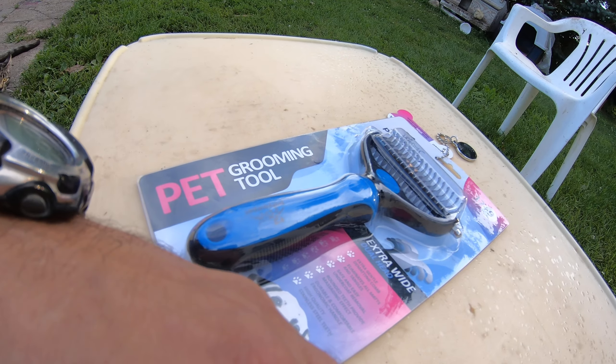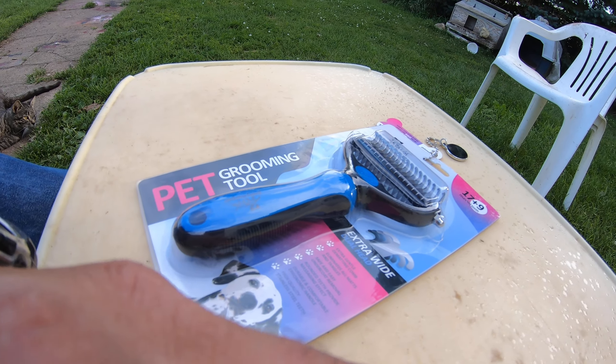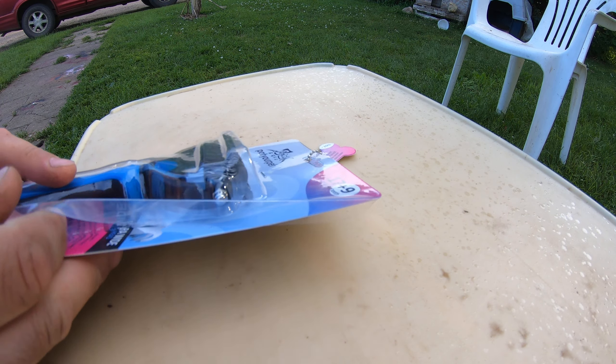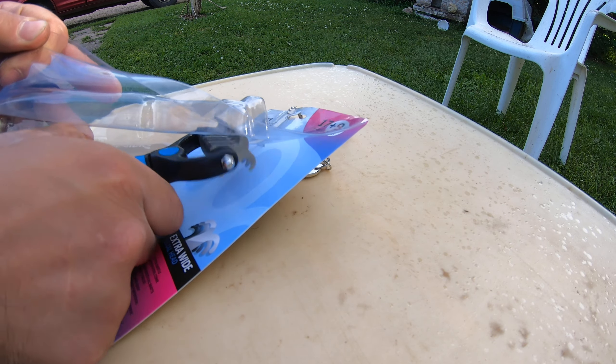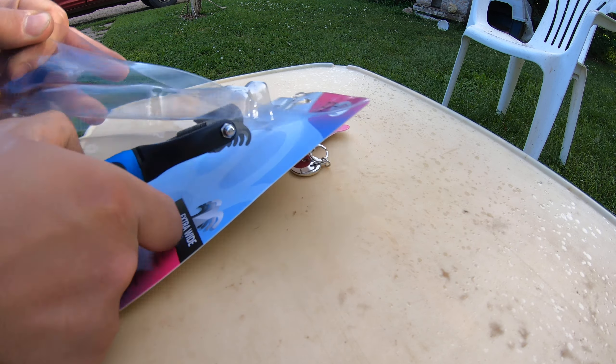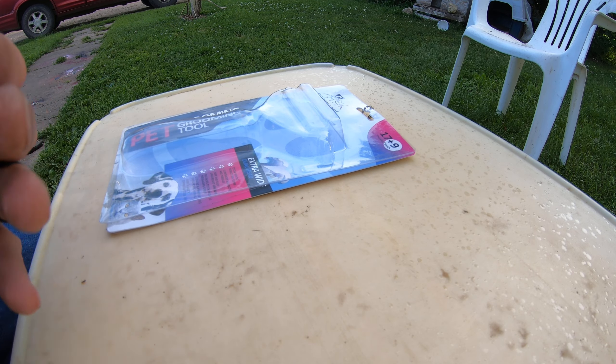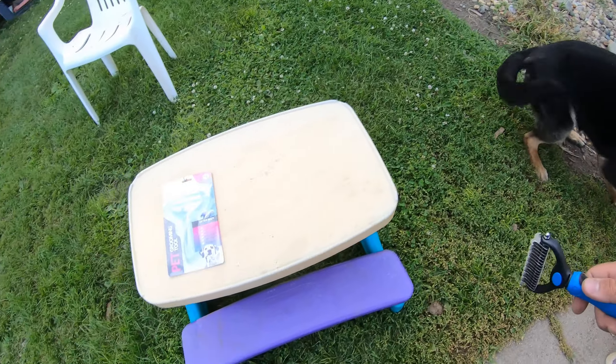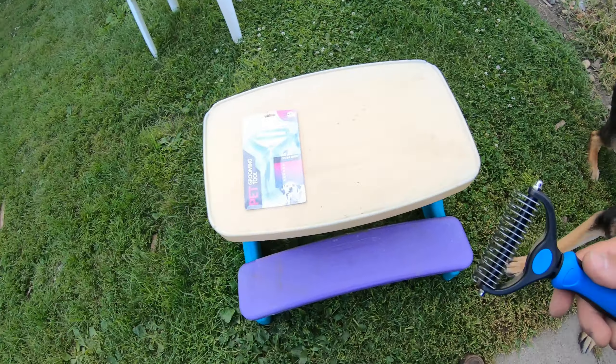We just picked up this Pat Your Pet — a little wire brush type of thing. It's got two sides, and I'm gonna try it on the shepherd. He's a hairy son of a gun. I brush with other stuff, but I'm hoping this would do okay. It's got a lot of reviews. I got it off Amazon, so I'll put the link up. It's got like razor edges on there and round ones.